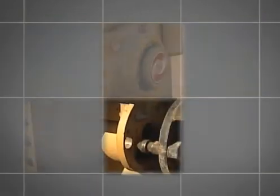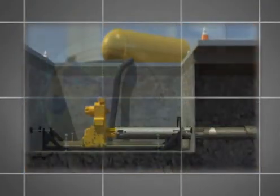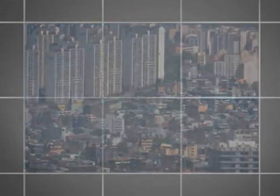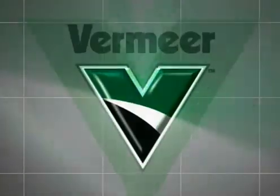You have now seen the basics of how the Vermeer Axis Guided Boring System works. A simplistic design, pinpoint accuracy and an environmentally friendly approach make the Axis System a viable alternative to current water and sewer installation methods. To learn more about the Axis System, contact Vermeer today.